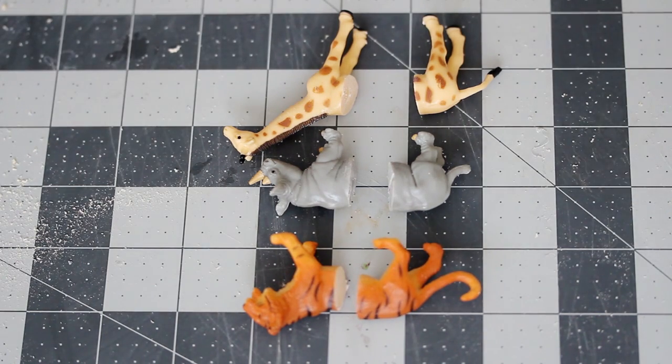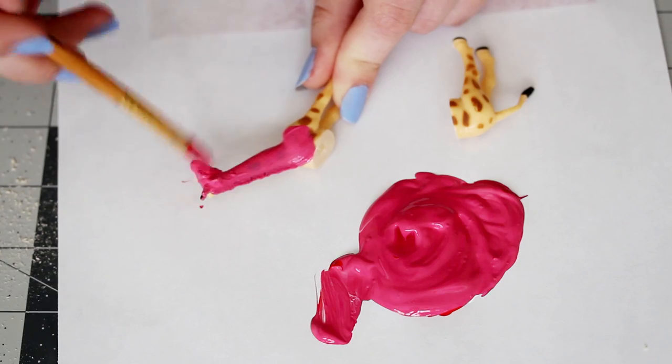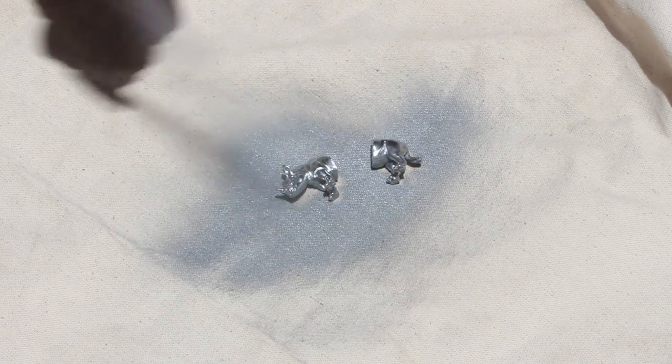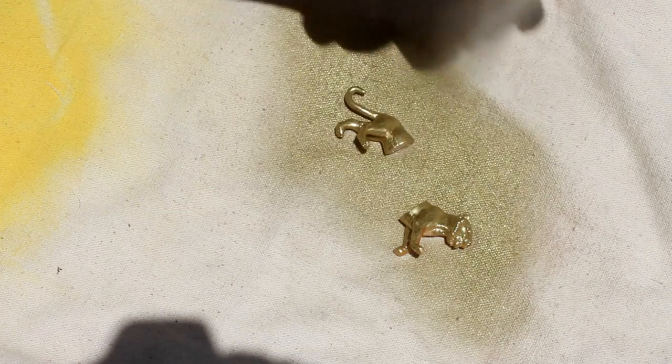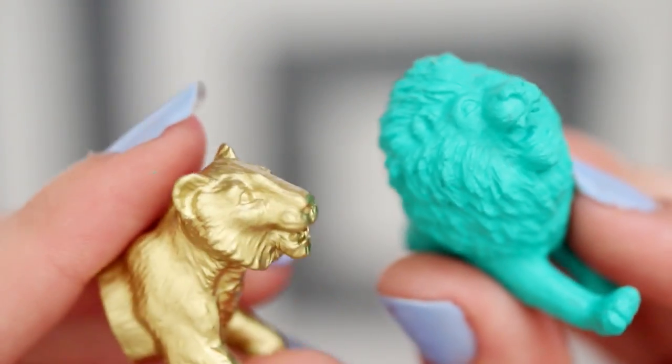Now this step is optional, but I think it looks way better if you paint them fun colors. You can use either spray paint or acrylic paint for this. Spray paint is faster, but you can mix a larger variety of colors with acrylic paint, so it's just up to you. Either way, do two or three coats to make sure you have a nice even color.